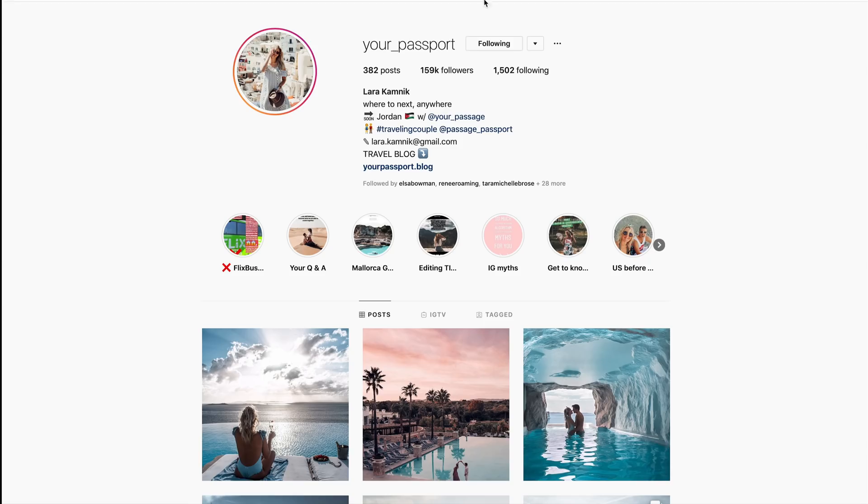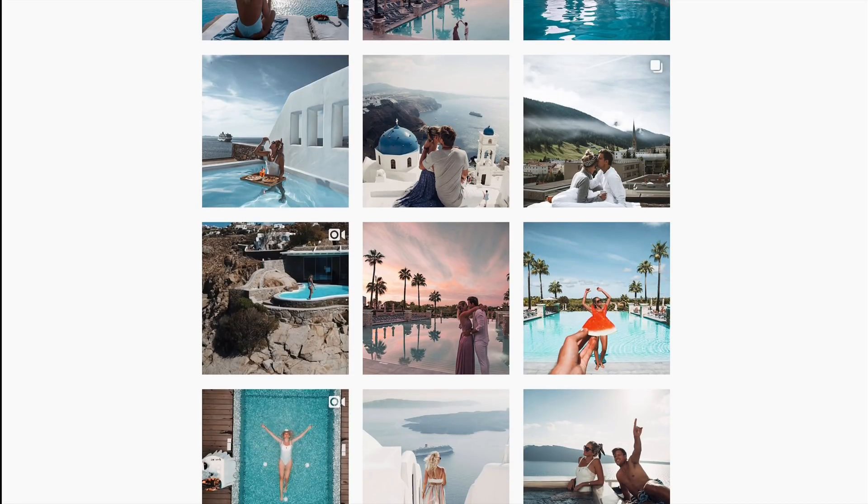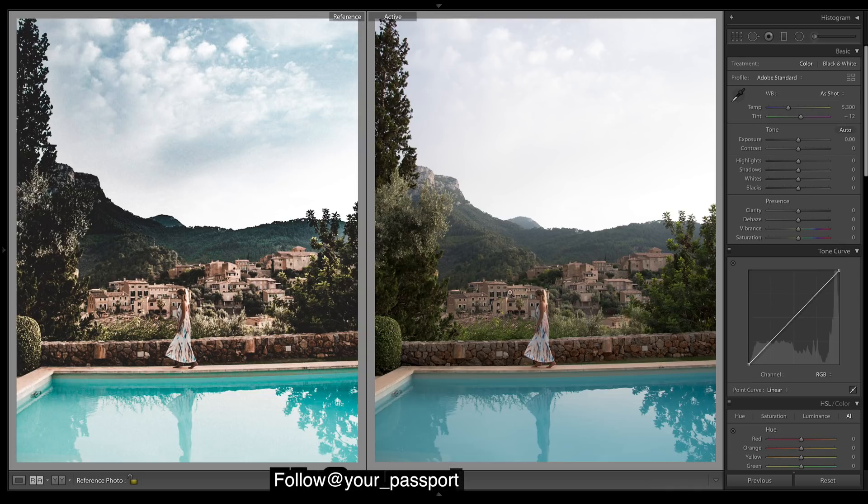Let's get into Lightroom. You guys can go give them a follow down in the description, I'll put all the links down there — really awesome content so go check them out. Here's the raw image and here's the edited one from their Instagram. I'm just gonna chuck up the contrast and I'm going to really bring up the shadows, because that's what really helps give a nice bright vibrant-looking, warmer-looking image.